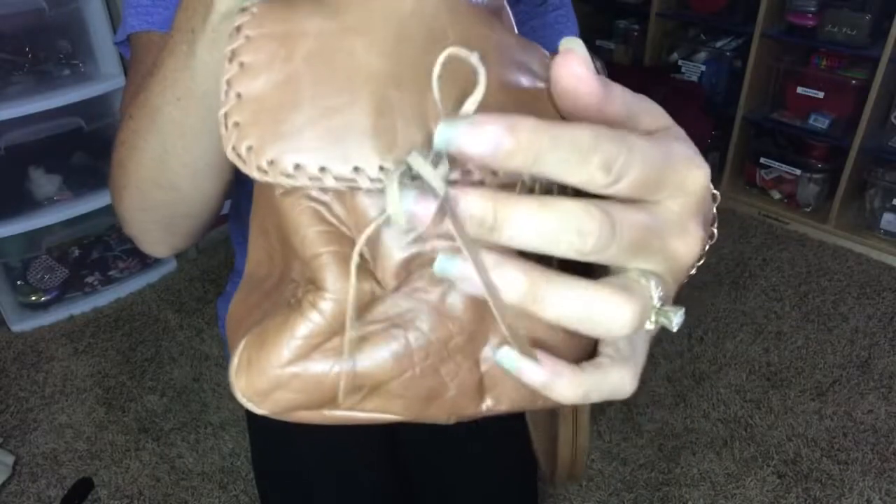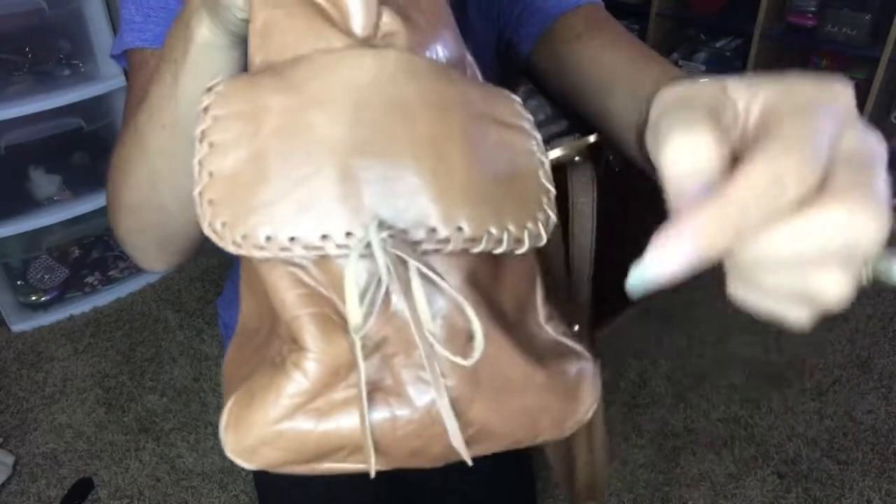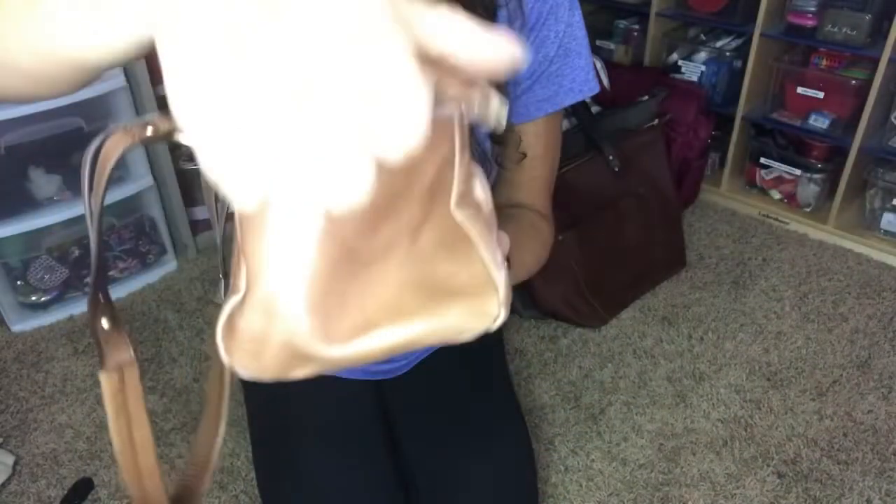On the sides it has these little pull things, but they're not pull — it's just all magnetic right there. And it has a nice pocket here, and then another one on the side.